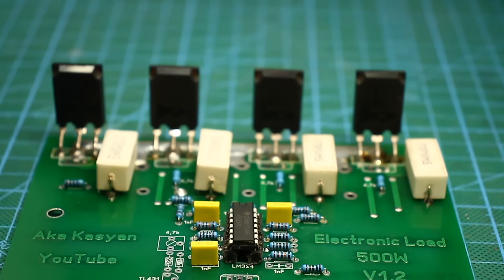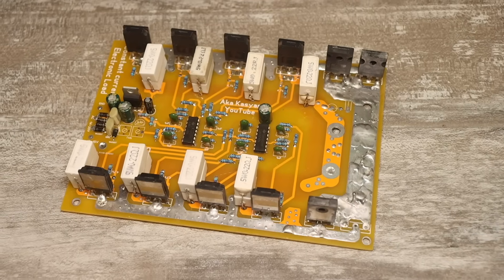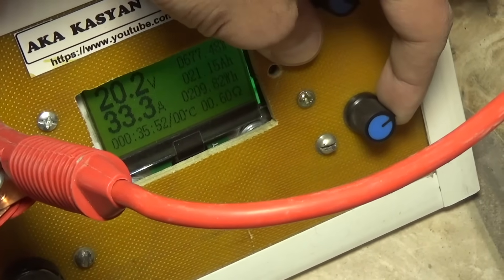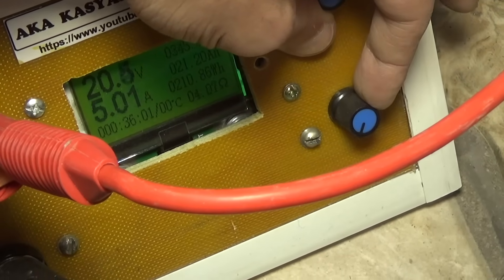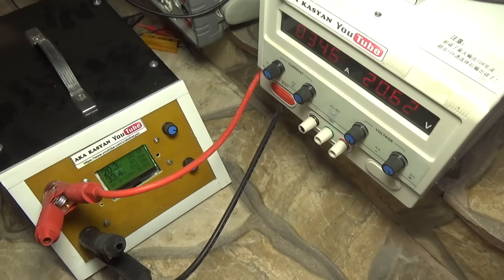I made different versions of the boards. For this load, there is a four-transistor version and this one with eight transistors. I must note that a long time ago I assembled such a monster, again at 1,000–1,200 watts, and used it successfully. This version is assembled on two four-transistor boards and is fully operational. I used to work actively with batteries and used it very often.